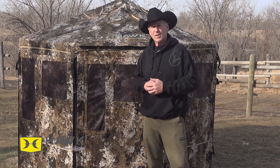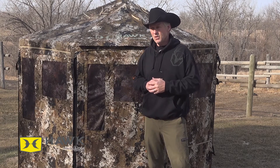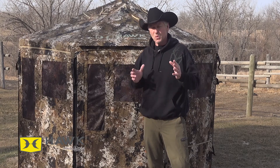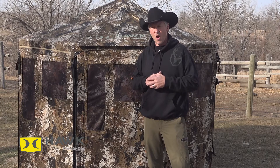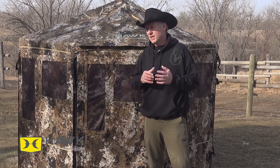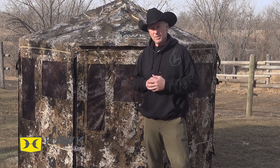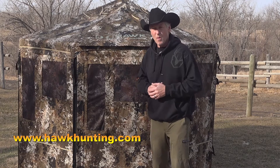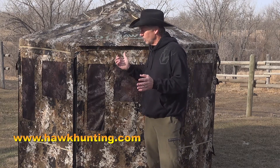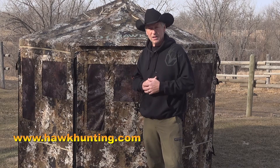That's a quick rundown of the Hawk Down and Out Blind Octagon. I'm going to give it an 8 out of 10 for a score. The only reason it's not a 10 out of 10 is because we have to put it to a hard test this season — we'll have it out from the end of August to the beginning of January, and I have no doubt it's going to bump up to a 10 out of 10. If you want more information about the Octagon or the other lineup of Hawk Down and Out Blinds, go check them out at hawkhunting.com.